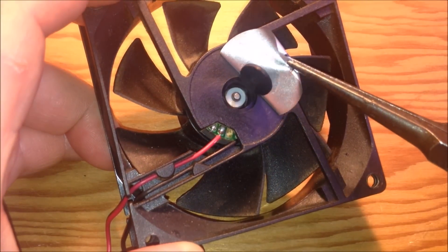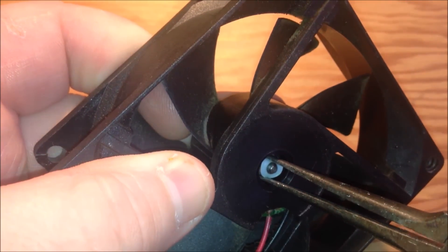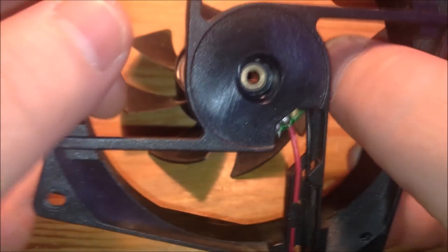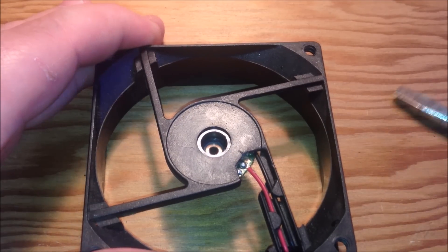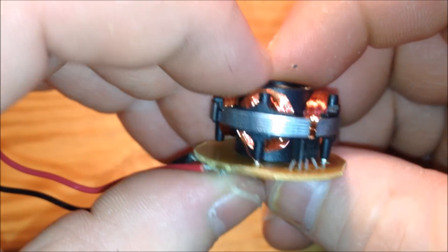I started by peeling back the sticker on this PC fan, exposing the O-ring that holds the fan into place. Pulling the O-ring off with some pliers drops the fan right out of the housing. I did bust this housing up quite a bit by using a screwdriver to try to get that board out, so we'll just use the board in this one and I'll make another one in a minute.